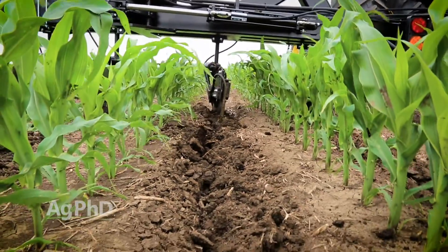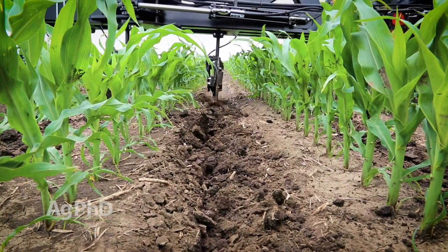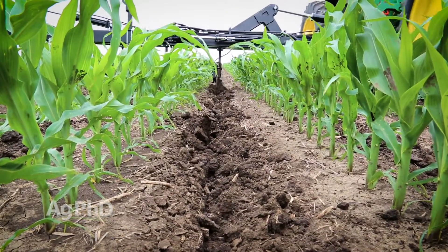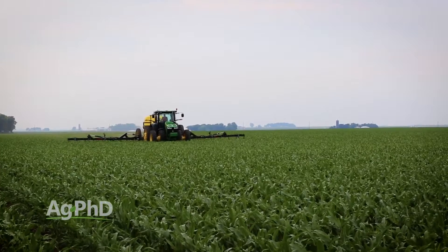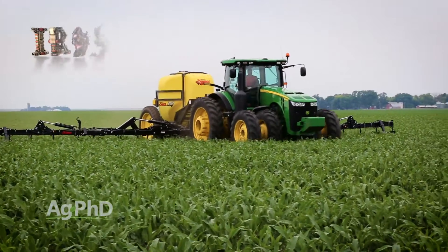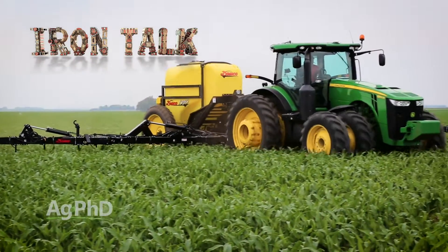If you're interested in applying nitrogen at this timing, but would prefer to use a mounted tool bar and side tanks on your tractor, that's a good way to get the job done right. That's all for today's Iron Talk, and now back to the show.